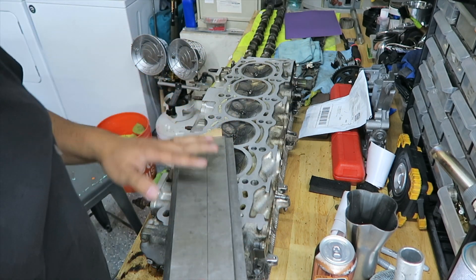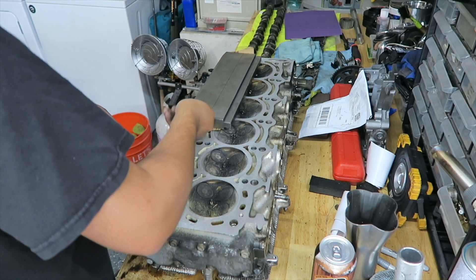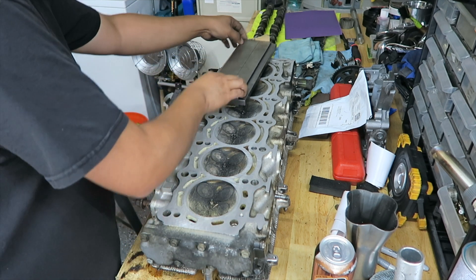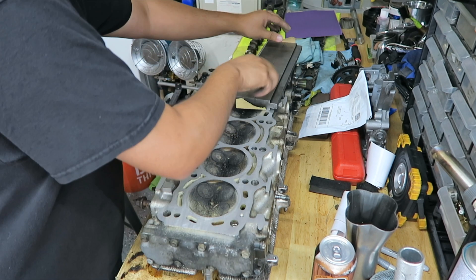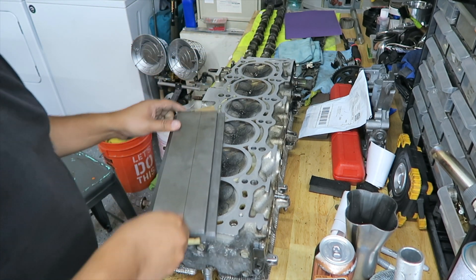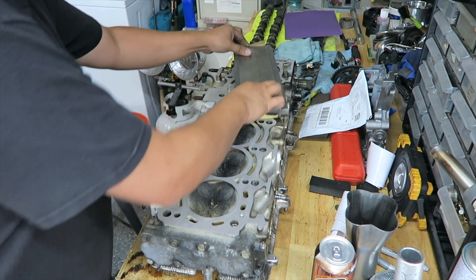I'm not applying pressure downwards — I'm just dragging it across. Because if you apply pressure downwards, even though it's a flat surface, you'll start causing it to curve even though it's heavy and flat. You kind of just let the weight of the steel do all the work and the sandpaper.